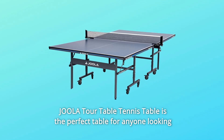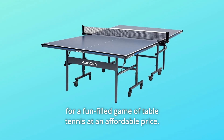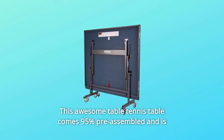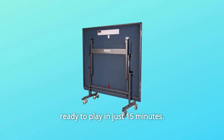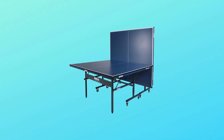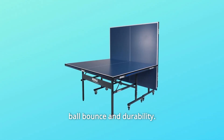The Joula Tour Table Tennis Table is the perfect table for anyone looking for a fun-filled game of table tennis at an affordable price. This awesome table tennis table comes 95% pre-assembled and is ready to play in just 15 minutes. A sleek frame and separable nesting halves make this table perfect for compact storage. The professional-grade wood composite surface creates a consistent ball bounce and durability.